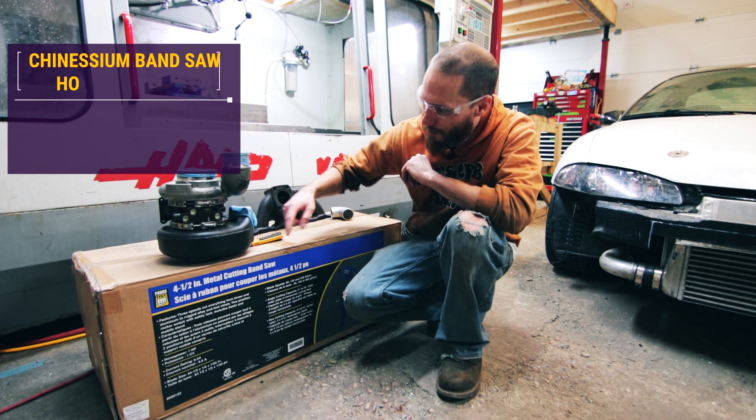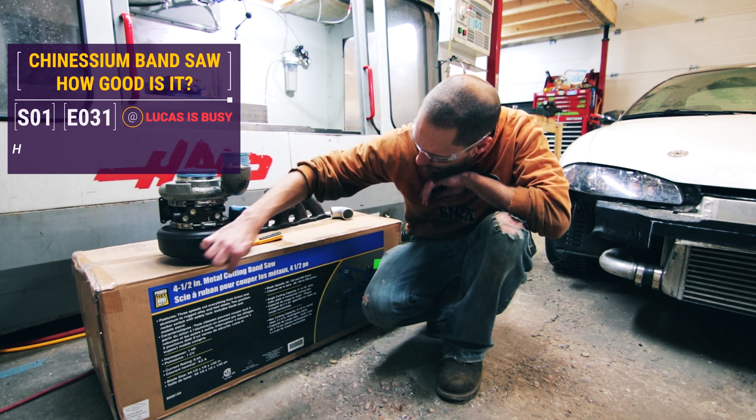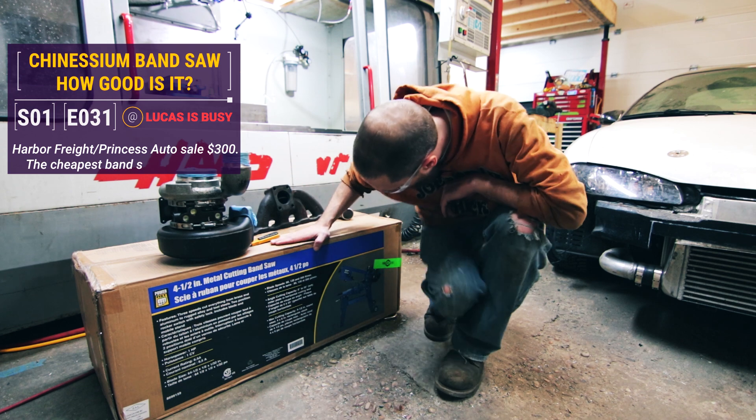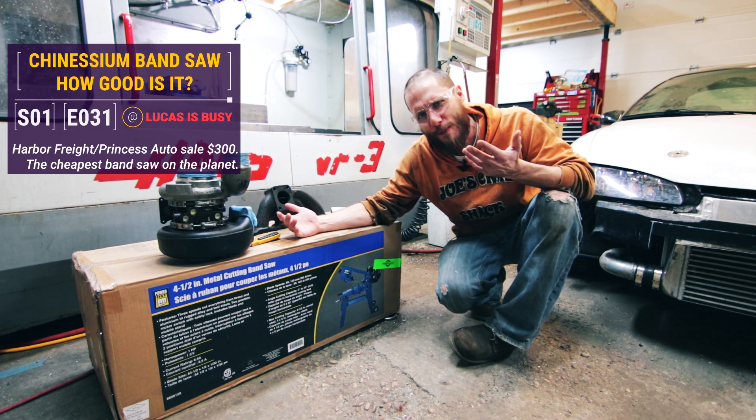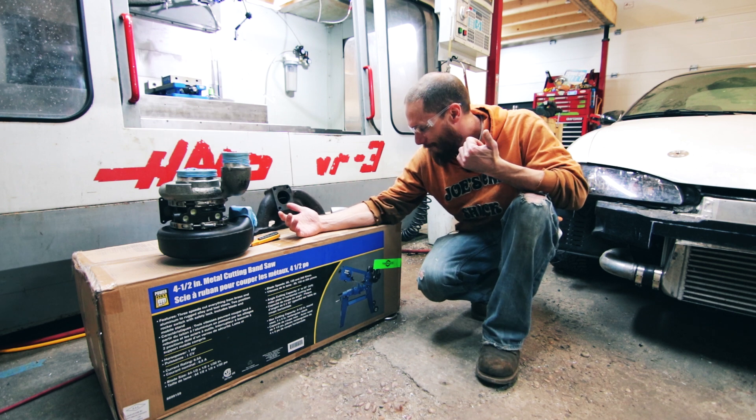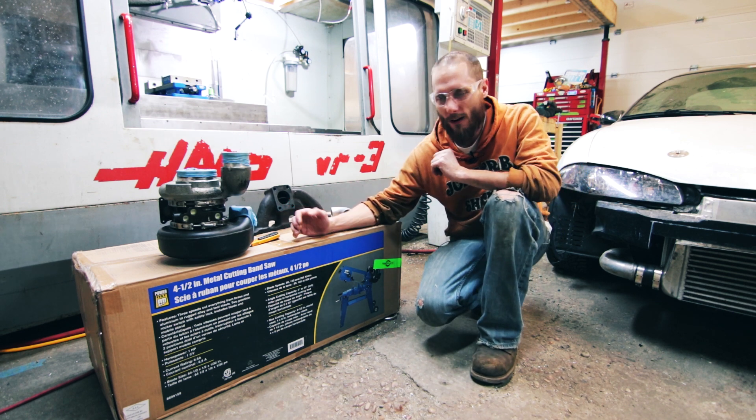Hey, welcome back. So today I'm going to be talking about this four and a half by six inch metal bandsaw that I got from Princess Auto. It's the same at Harbor Freight. I've seen many a YouTube video on it.